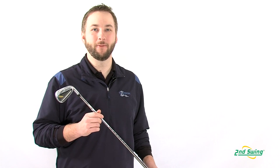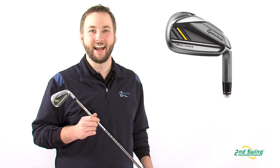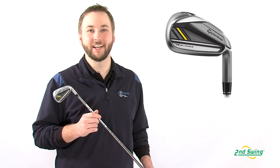Hi, this is Pete Carl with Second Swing Golf, and today we'll look at the technology inside the TaylorMade Rocket Blades irons. The Speed Pocket was the featured innovation behind TaylorMade's best-selling line of fairway woods, and its power has been harnessed into an iron set for the first time.